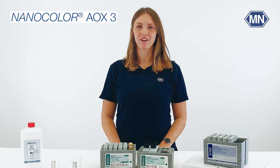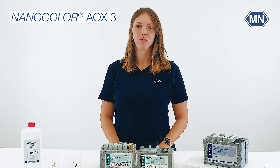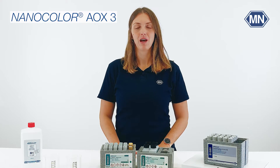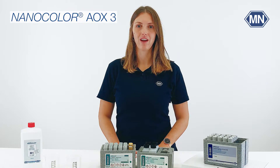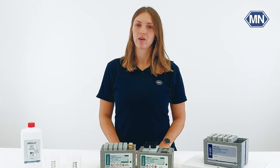Hello and welcome to the YouTube channel of Macherey-Nagel. I'm Lisa, product specialist at Macherey-Nagel. Together with our research and development team, I will show you how to perform the Nanocolor AOX test for the determination of absorbable organically bound halogens. This video is about the manual extraction with our starter kit.